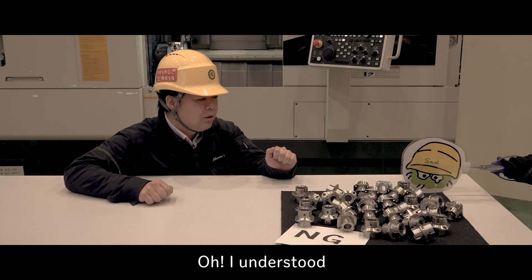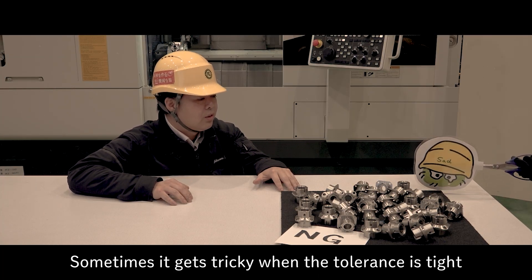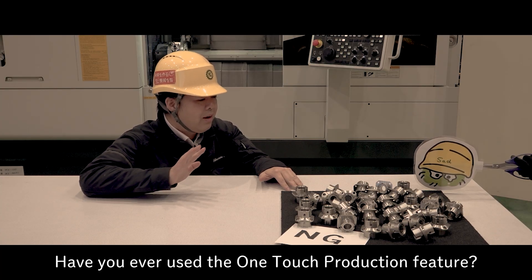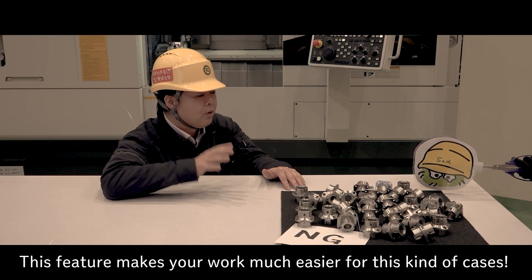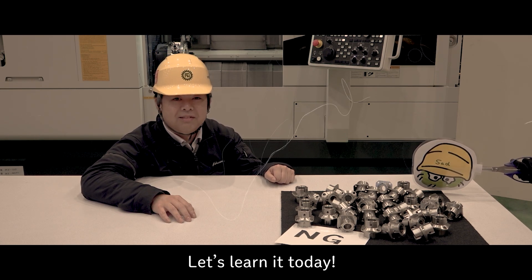Oh, I understood. Don't worry, it is not a problem. Sometimes it gets tricky when the tolerance is very tight. By the way, have you ever used the OneTouch production feature? No, I haven't. This feature makes your work much easier for this kind of case. So let's learn together. Got it!